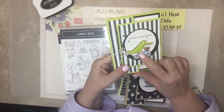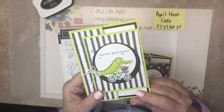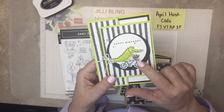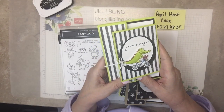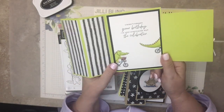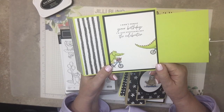First of all, this little — I don't know if it's an alligator or a crocodile — but his feet are up off the bike. He's like saying, wee! Look at the adorable little flowers. And do you like the new colors? This is Lemon Lime Twist. I'm always late with birthday celebrations — this is perfect.